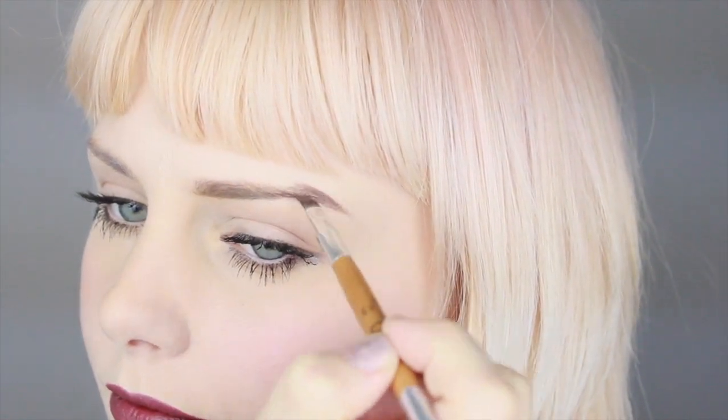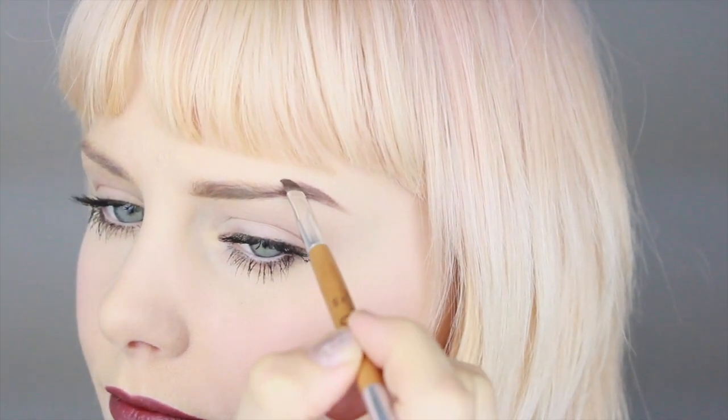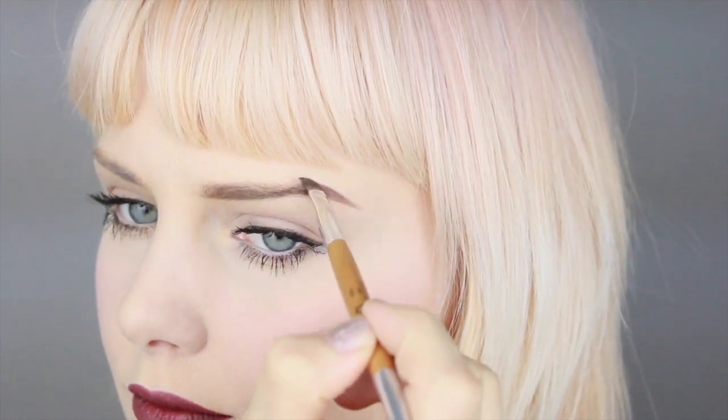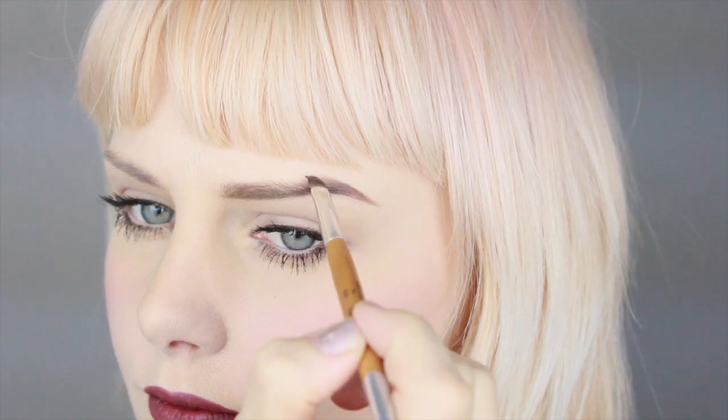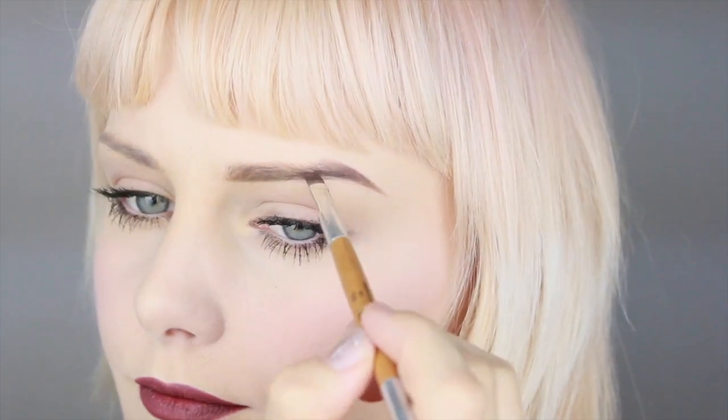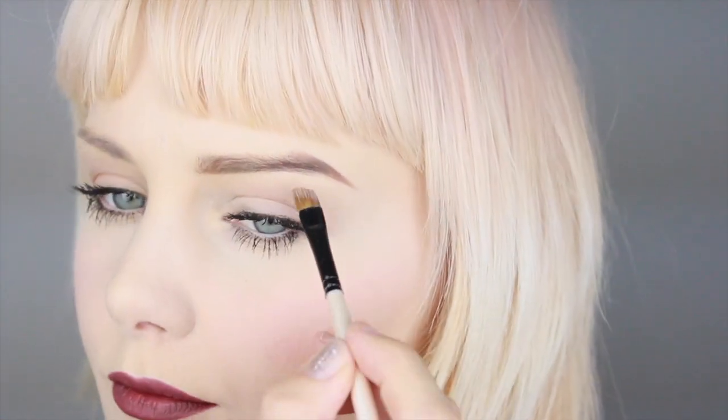I'm always starting on the under part of the brow and just building it out, then focusing on the outer part to get a nice little angle there. I have very straight brows naturally so I'm just creating a little arch on them.